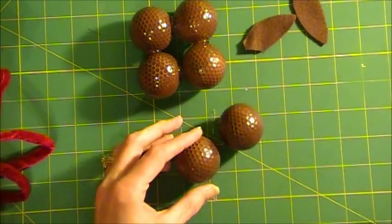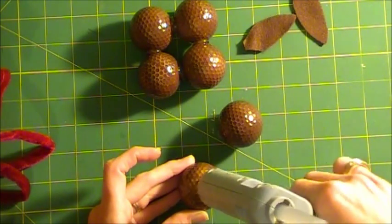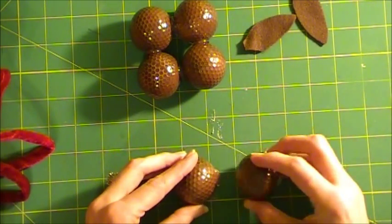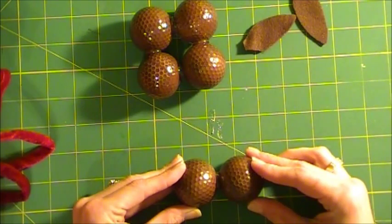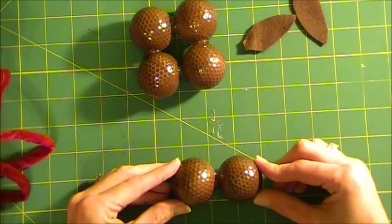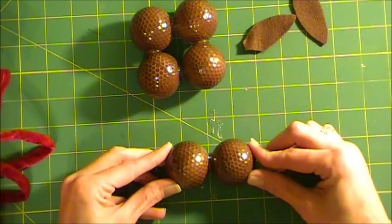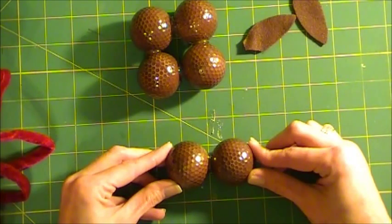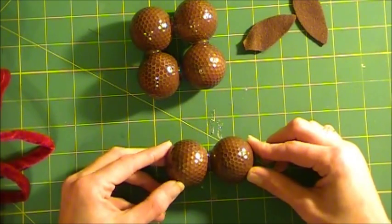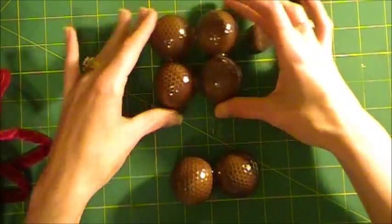I told my husband I wanted to do this and he got a little mad because I was getting out the good golf balls. If you have a golf course near you, maybe you can ask them to donate eight golf balls. Or you can buy them, and then of course you would need the tees. So now we have a set of four and a set of two. We're going to take this set of two and glue it on top of our four.